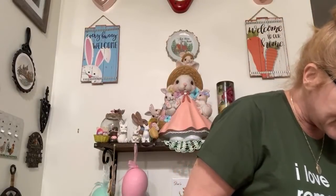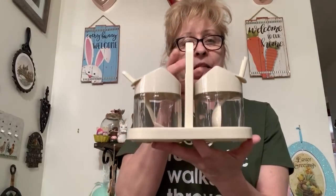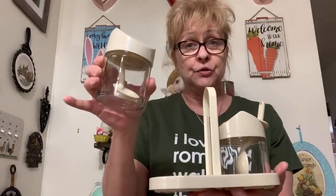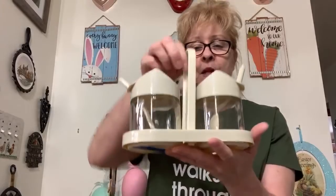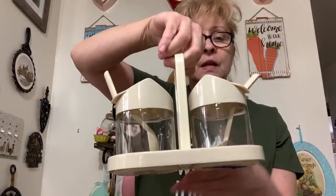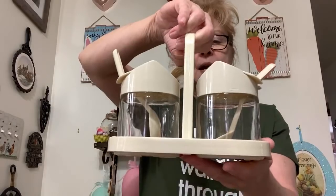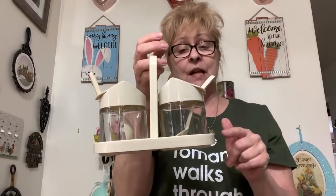Number 19 is this very cool from the 70s — Jemco condiment server. It's in perfect condition; I don't even think it was ever really used. I was asking $12 for the Jemco condiment server. It has the spoons and the little flip top. It's awesome — I'm assuming you would put ketchup and mustard in here. I love this piece; if it doesn't sell I'm probably going to keep it.